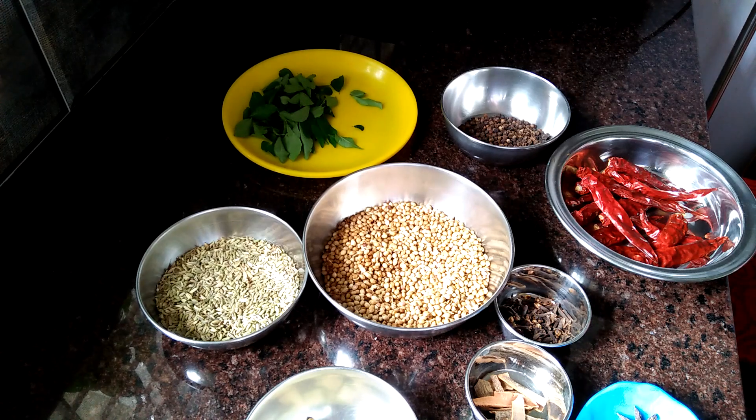Welcome to the video. I'm going to show you how to make a meat masala powder.